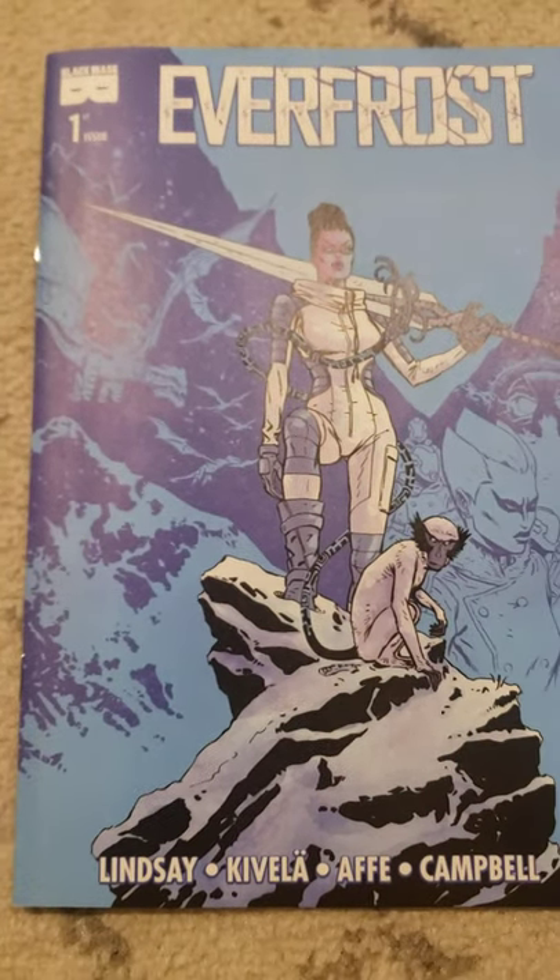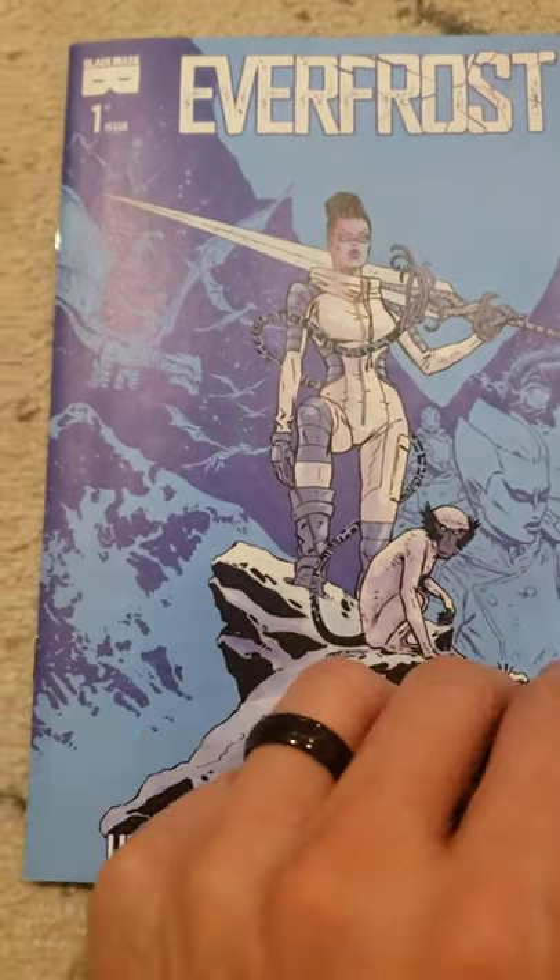Here is Everfrost by Philip K. Lindsay, illustrated by Sammy Cavella. This book is very good, very creative, very dense.